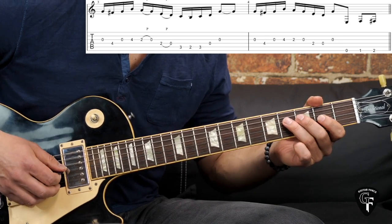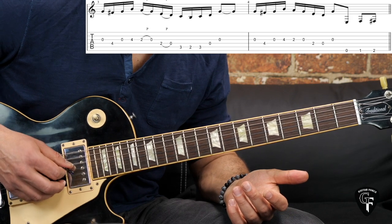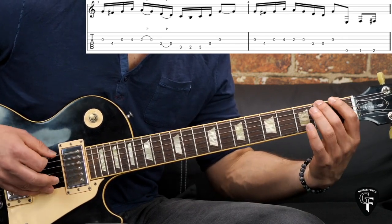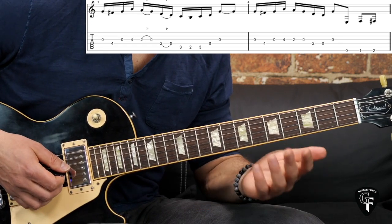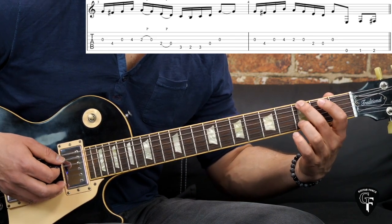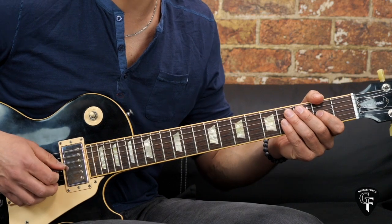The second time, instead of playing two D open strings, we play the last note on the G open string. Then we have a sort of chromatic build-up going into the verse: it's on the low E string open, one, two, and then you go to the third fret — that's for the verse. So that's the intro. I'm going to play it one more time slowly, all of the intro.